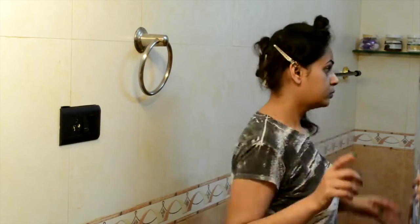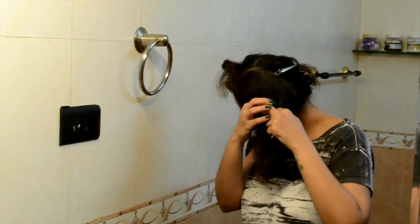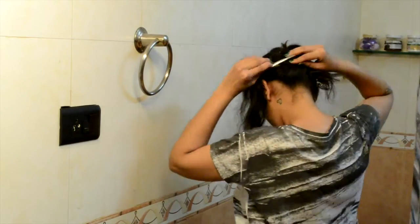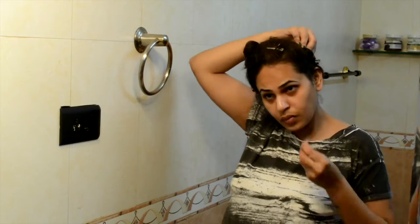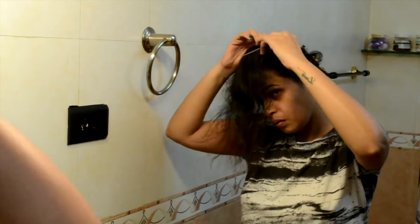I'm not a hair tutorial person so it's a bit difficult for me to explain this, but in total I'm gonna get six sections, and these six sections I'm gonna further divide into two and roll — so a total of twelve sections. I hope I'm not confusing y'all. I'm gonna take some water and start with my crown section, dividing it into two equal parts.